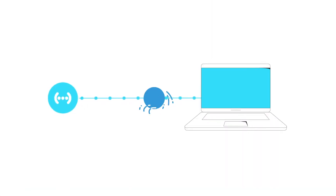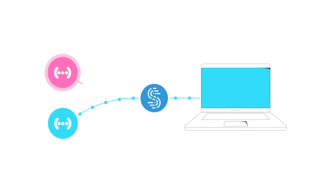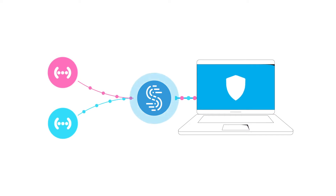Speedify is an intelligent VPN that can combine multiple different connections on your laptop or smartphone. But more importantly, Speedify detects when one of those connections is weak. Then it seamlessly transfers your traffic to the other, stronger connections so you never have to deal with dropped calls and interrupted video again. This technology is called Channel Bonding.